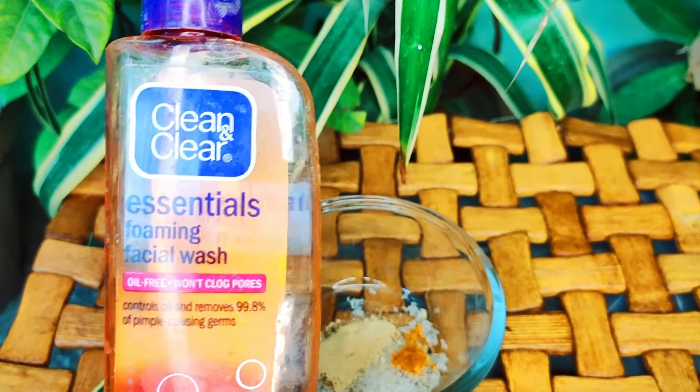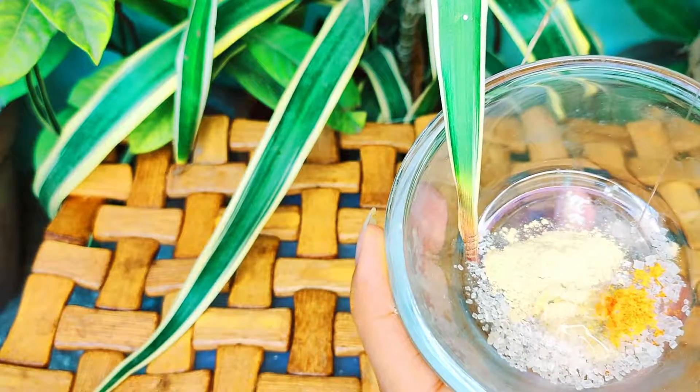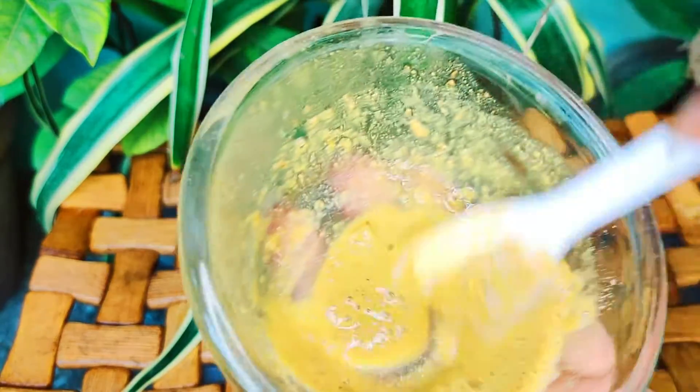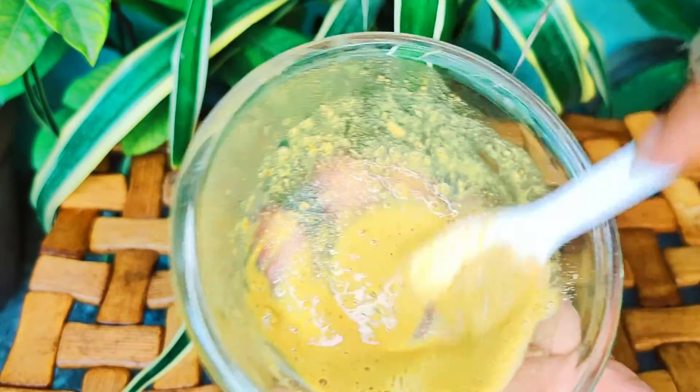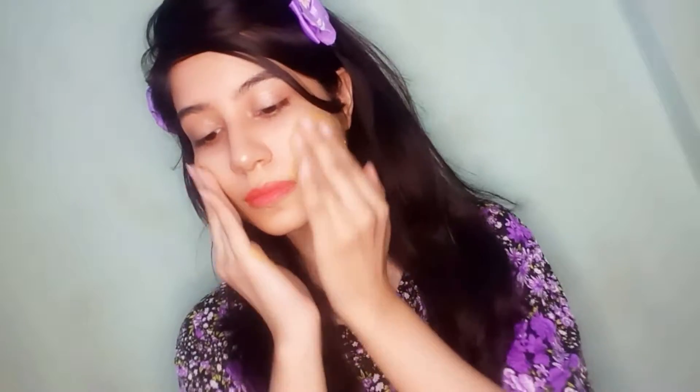So lastly, take a little amount of your regular face wash that you use. I use this face wash so I am adding this. Give everything a nice mix. Let it stay for a minute so that the sugar can melt a little. Then just directly apply on your face and massage gently.